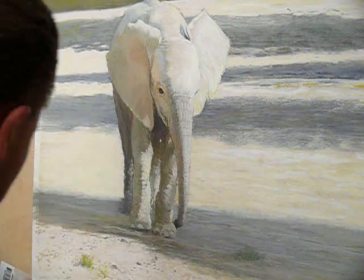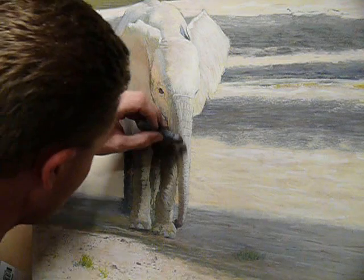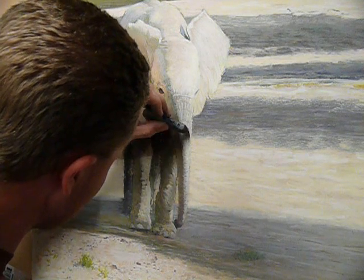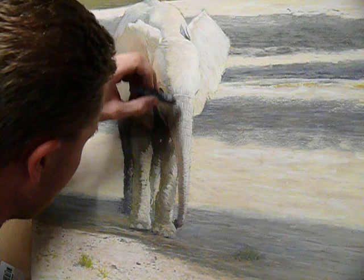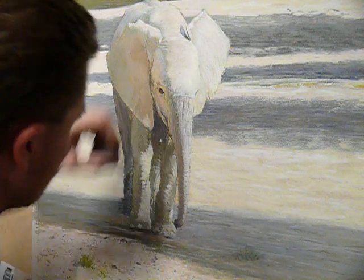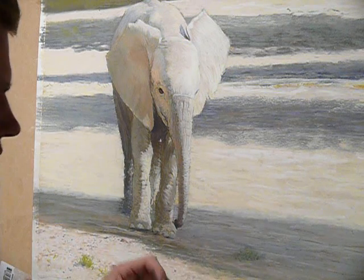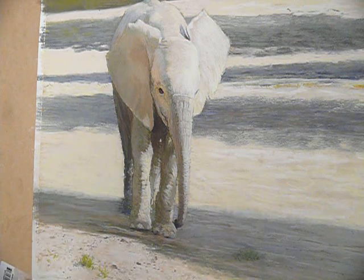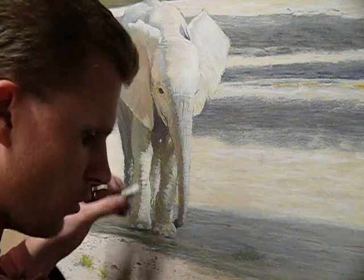What I've done to start off with is laid a lot of the dark and mid-tones through. By doing this, I'm using a combination of both warm and cool grays to build up. It then allows me to drag my light raw umber and warm white through to create all the ridges quite easily.